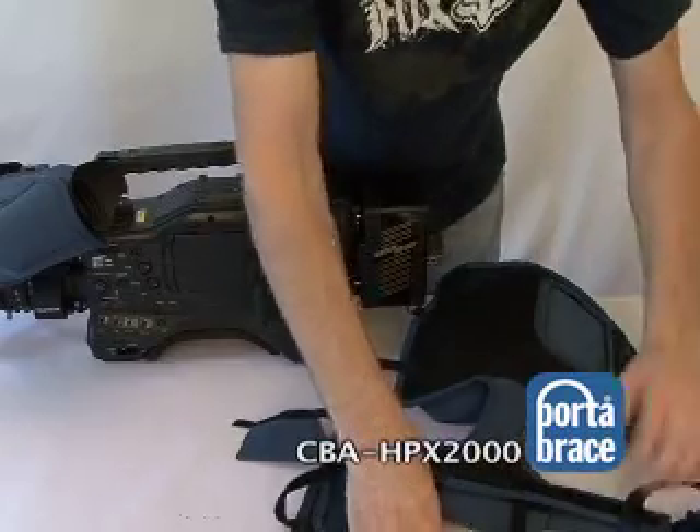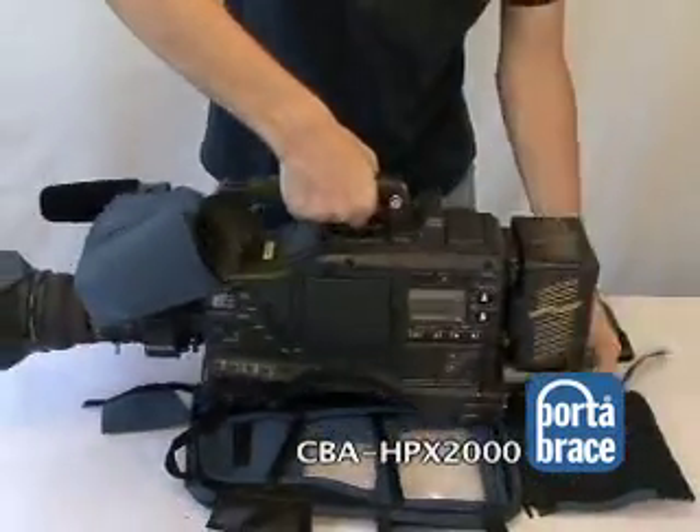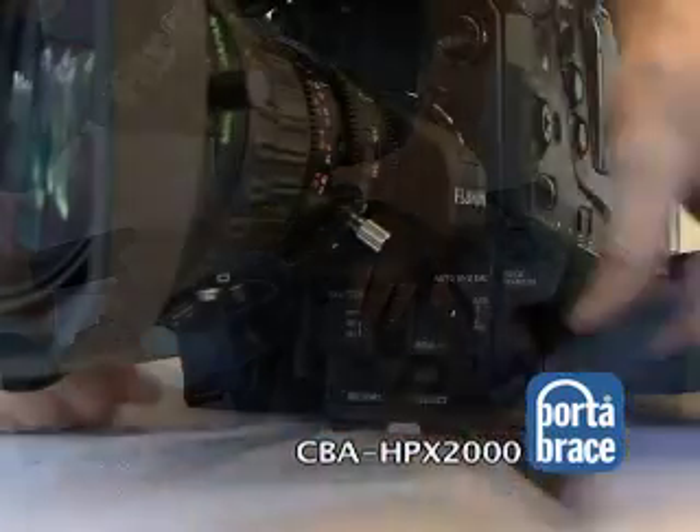Now you need to open up all the velcro fastenings and straps. Next, sit the camera on top of the center cross strap and start from the front fastening all velcro, zippers, and loop locks.